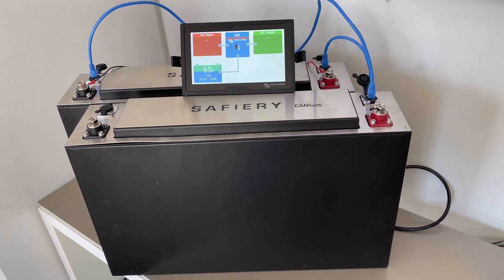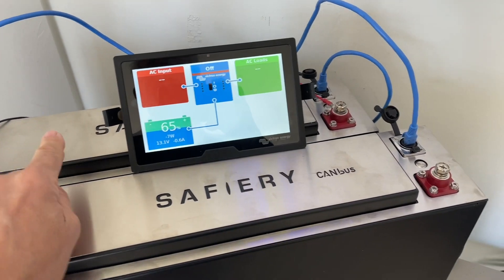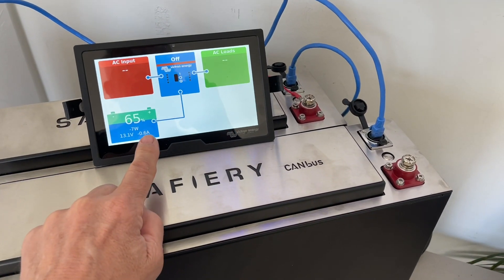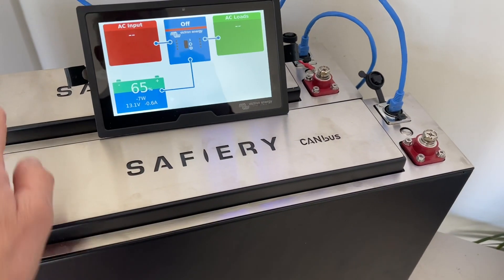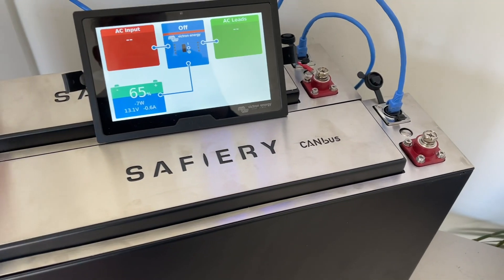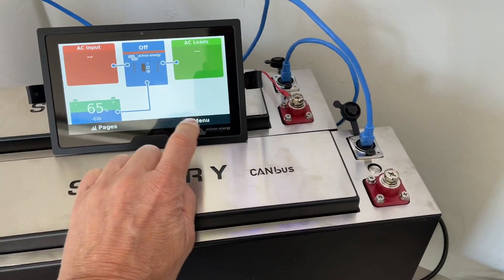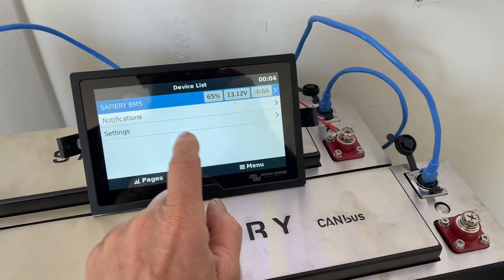Hi, Bruce from Safari. Yesterday we showed you the single 200 amp lithium with the Victron display and the CAN bus battery. Today we put two together. We don't have them electrically connected, but we've got the data cable between the two, and today I'm just going to show you the CAN bus.